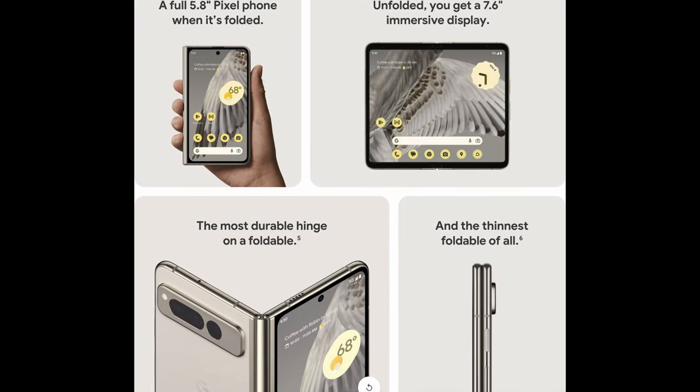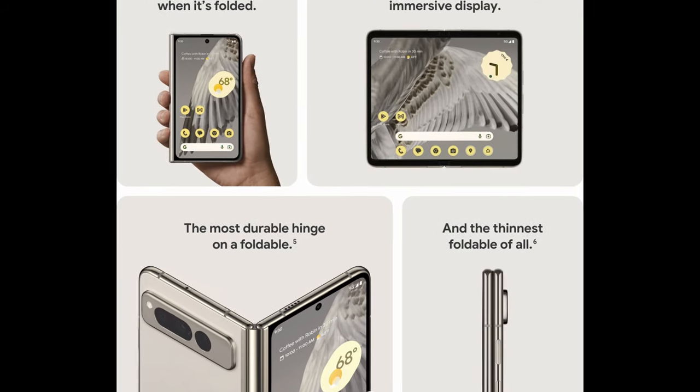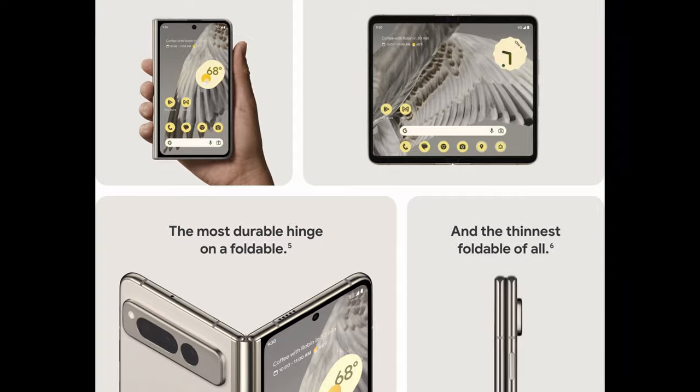What is going on guys? Welcome to Greggles TV. In this video, we're going to talk about the best accessories to get for the Google Pixel Fold. Without further ado, let's jump into the video.